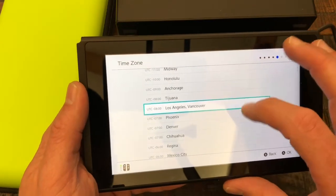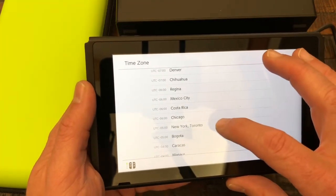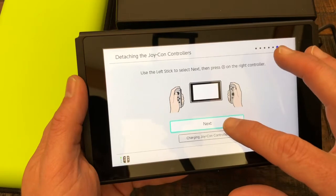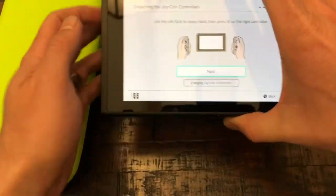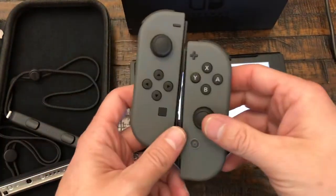Time zone — none of those, we're gonna go towards... let's do New York/Toronto, that works. And then later we'll connect to a TV. It says now we're gonna charge these guys — use the left stick, click next, press right.